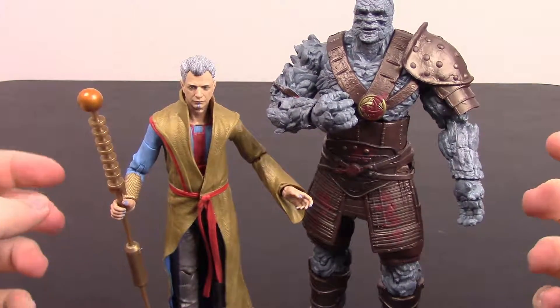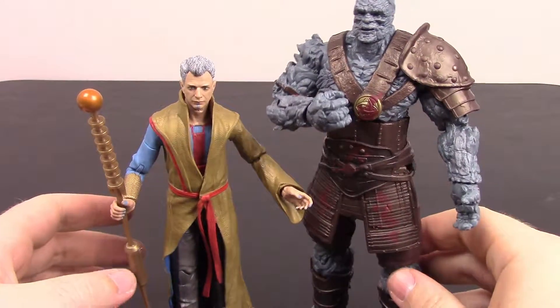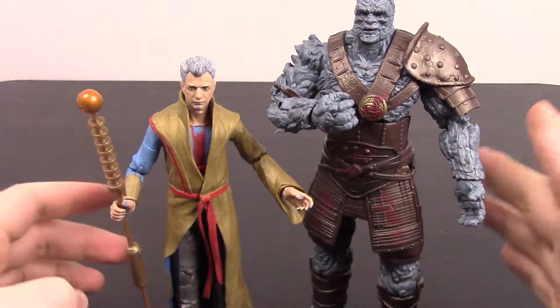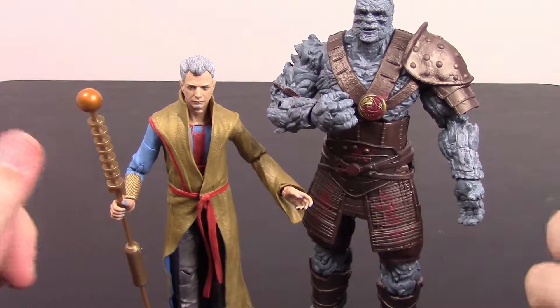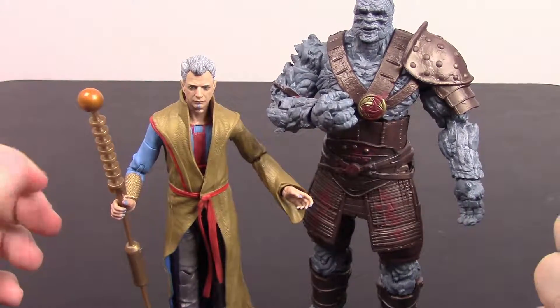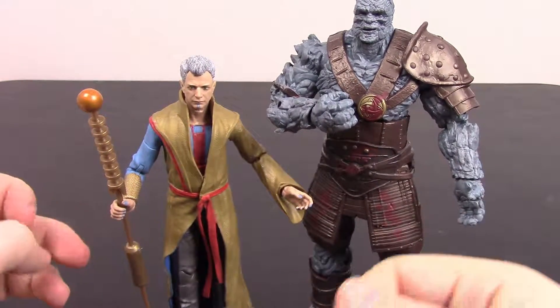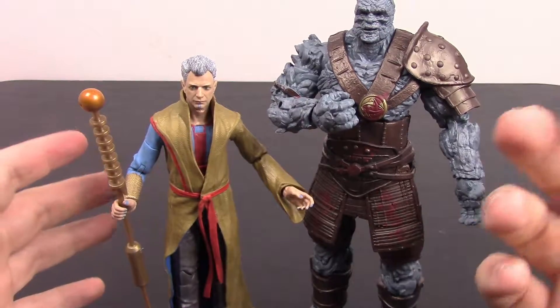That's it for this Korg and Grandmaster 2-pack. You can see the size difference between the two characters next to each other, which is really cool — they made Korg nice and big. I hope you enjoyed it. Let me know in the comments what your opinion of this pack is, and if you like Thor Ragnarok let me know too. Don't forget to subscribe to see more Marvel Legends videos. Thank you all so much for watching, and I'll see you next time.